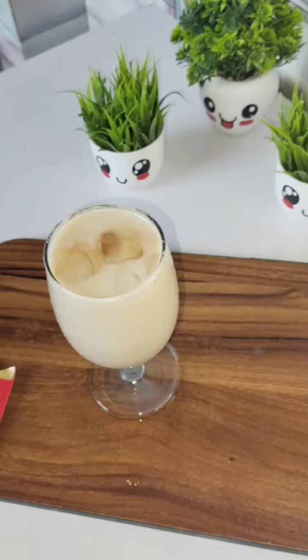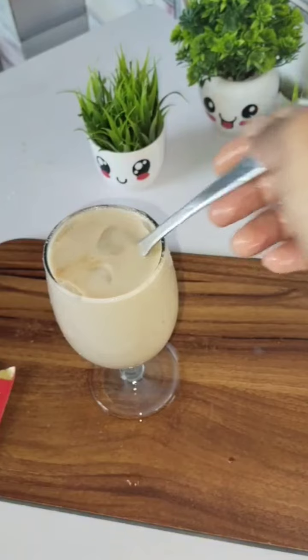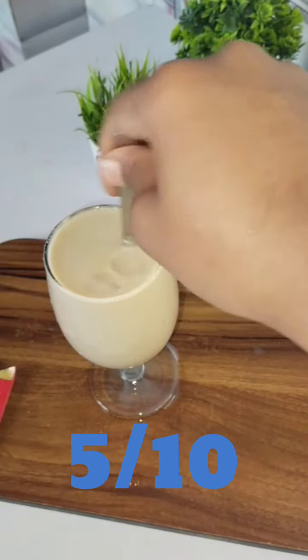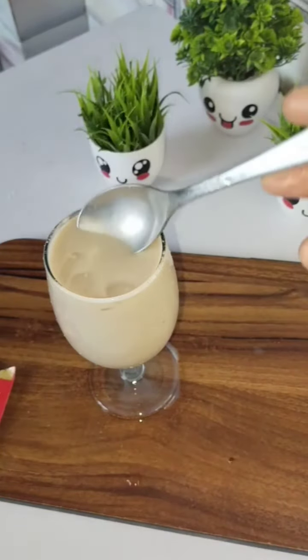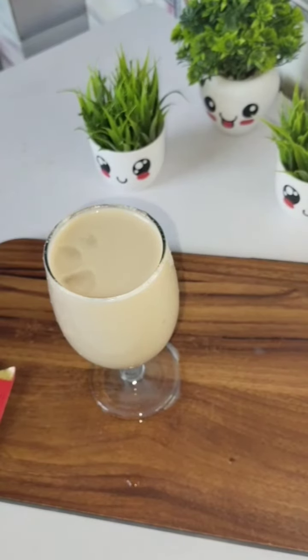Today's first hack was very good. For this third coffee hack I rate it 5 out of 10, but it is still a pass. All the hacks today passed! If you liked this video, please like, subscribe to my channel, and share this so everyone can try it. Bye-bye guys!